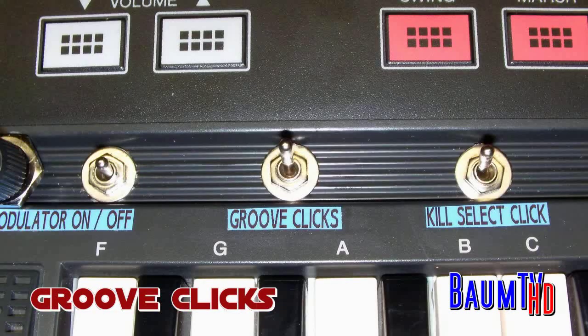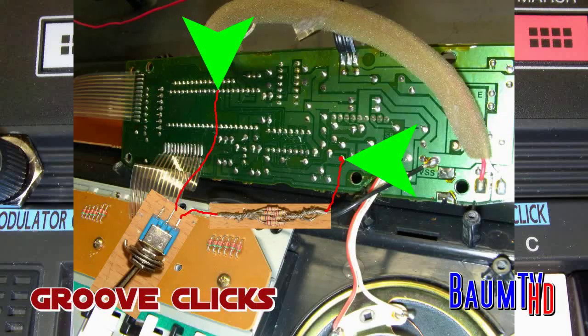Let's come to the groove clicks. You can connect them here and there. And you can add the resistor — you can choose another resistor if you like them louder or quieter. You can try it out.